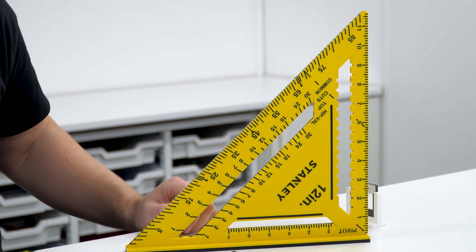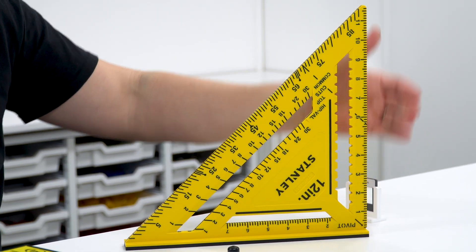This set square also has the advantage, if you're doing other experiments, that it stands vertically on the desk, so you can check and make sure that things are actually vertical.